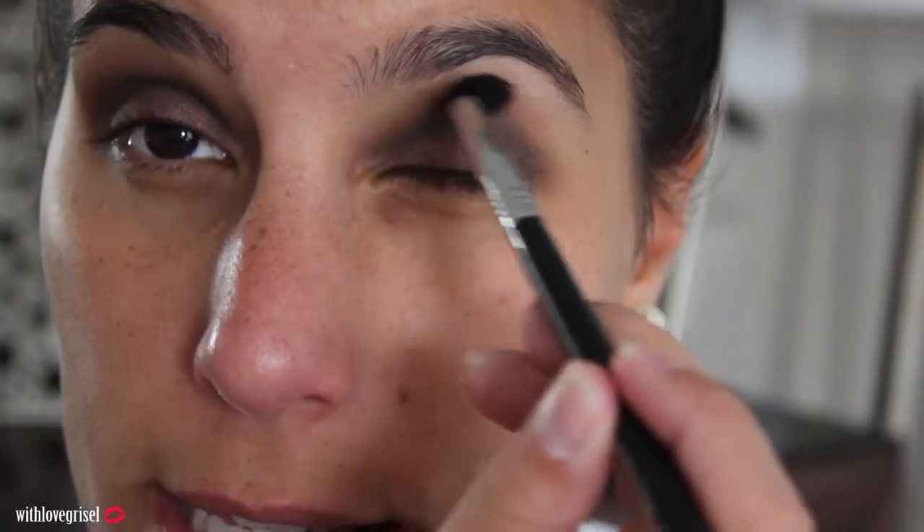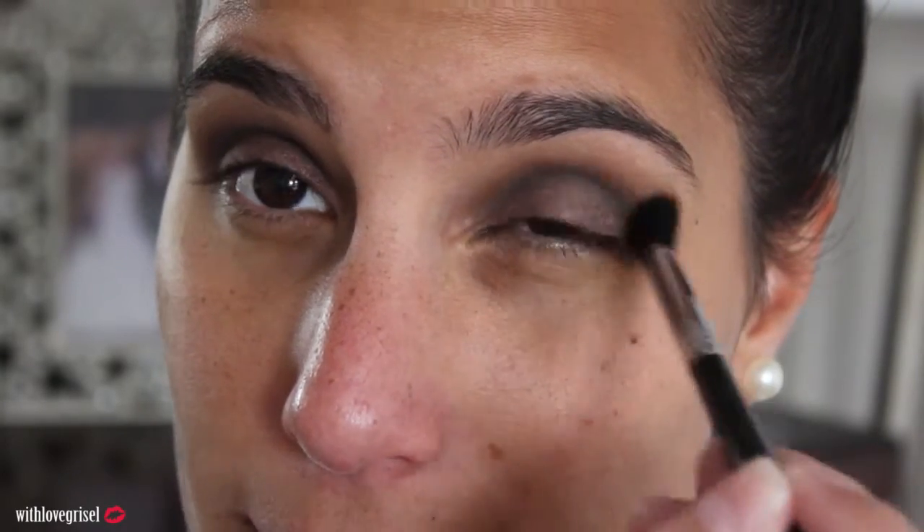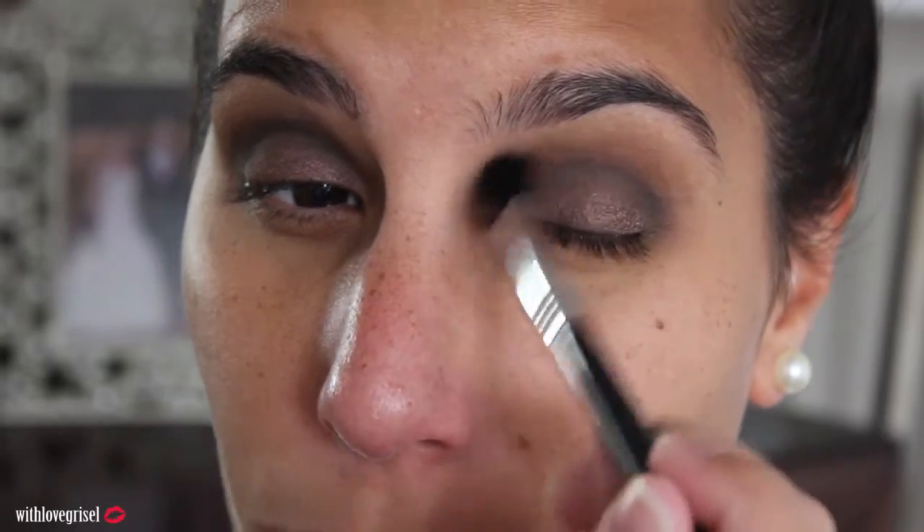I'm going to grab the Sigma Taper Blending E40 brush and do the same thing I did to the other eye, blending right over the color I just applied. This is my first time doing a talk-through video — I normally just film and do the voiceover after, but I wanted to do something a little different. I'm going to grab my Morphe M210 brush and this color called Radar, applying that only onto my lid area.